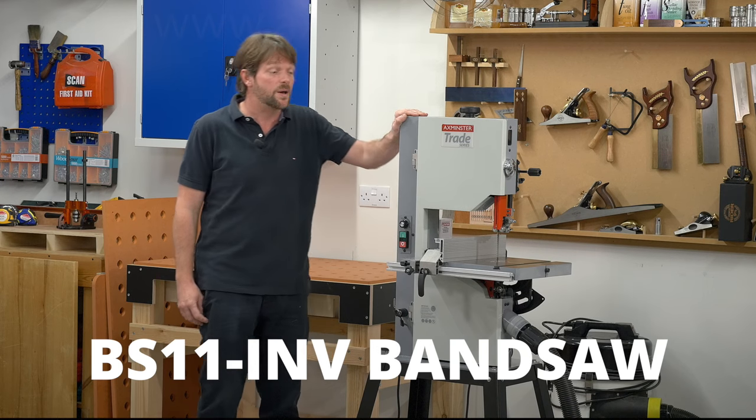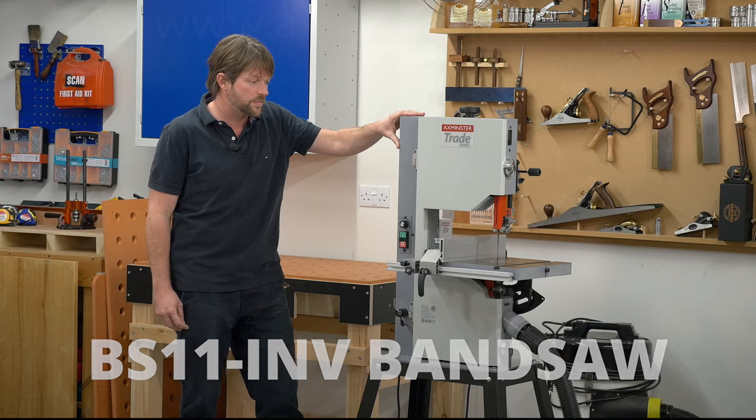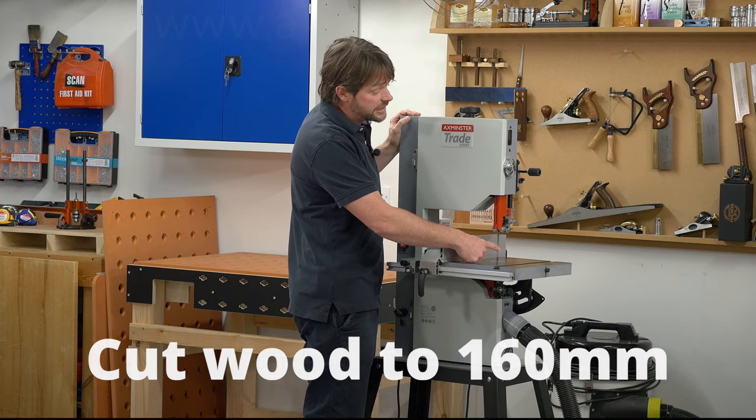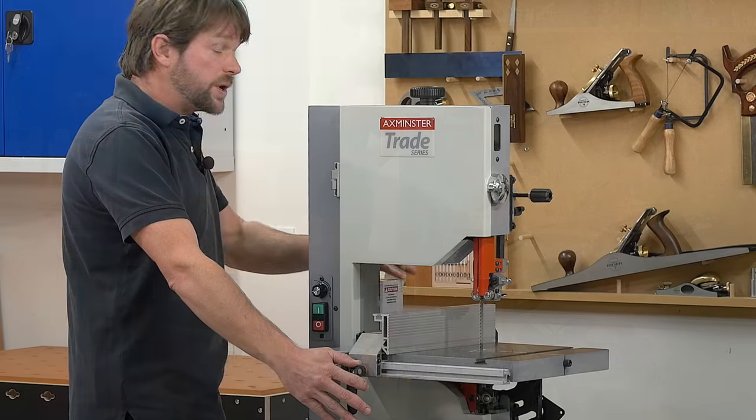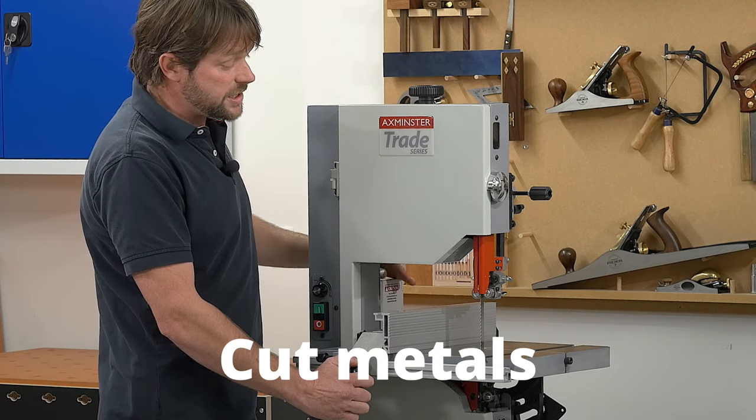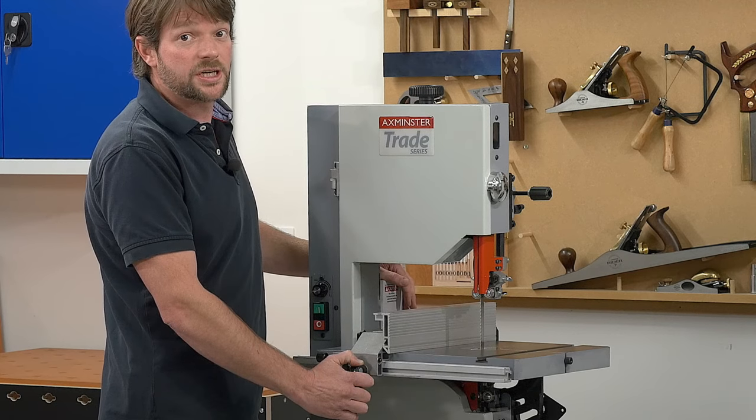Take a look at the Axminster BS11 bandsaw. It has the capacity and power to cut 160mm in hardwood. We can also cut many types of metal. Using the inverter, we can slow the speed right down so as not to generate too much heat.